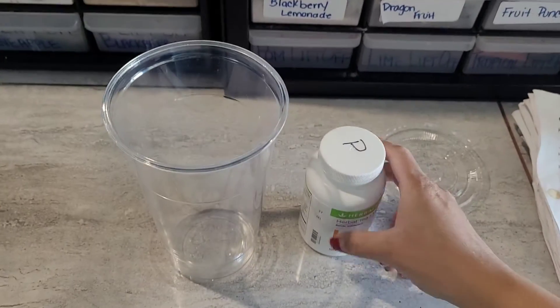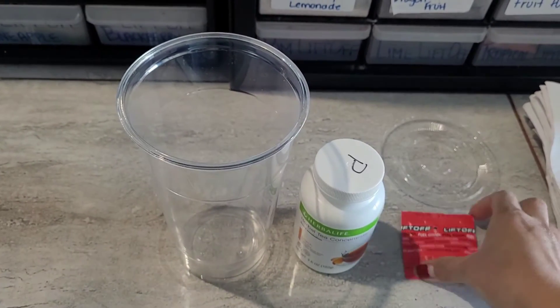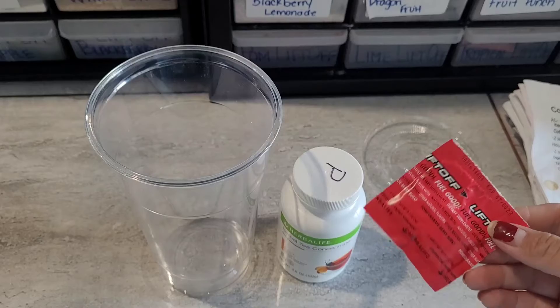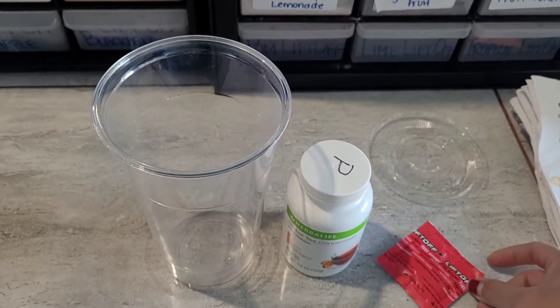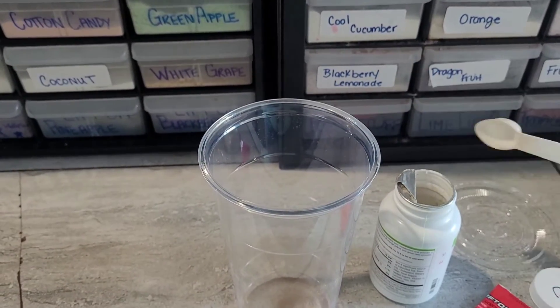Hello friends and welcome back to my channel. We have another Halloween specialty for you — this one's called the Black Thalia, just like the murder mystery, because I love murder mysteries. So this is a recipe for you.